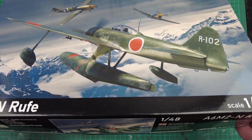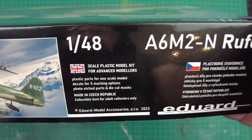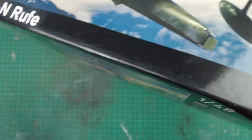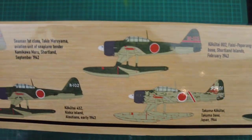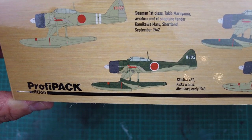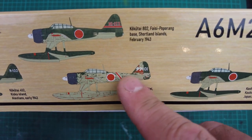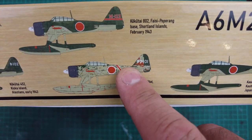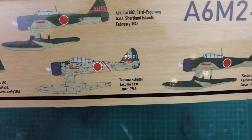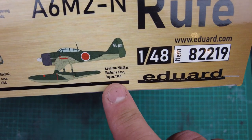Looking at the side of the box you've got the address, ProfiPak edition, and a little bit of blurb in English and Czech. On the ends it's just a repeat of the top with information and the barcode. On the reverse side we've got the colour schemes — there are five different marking variants here, which is really quite good. You've got a classic IJN light grey, then dark green over grey, and a very mottled worn dark green over grey, which would be really quite nice if you're into weathered aircraft. The markings range from September 1942 right through to 1944, a good span of the Pacific conflict.